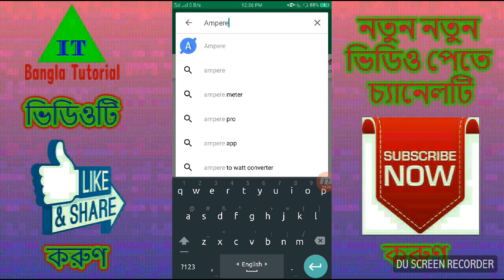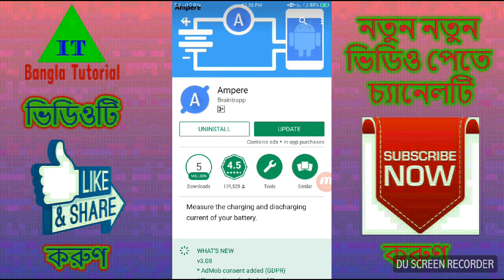This is the first app that you can open. Open and install it. Please subscribe to our channel and we'll see you in the next one. Bye bye.